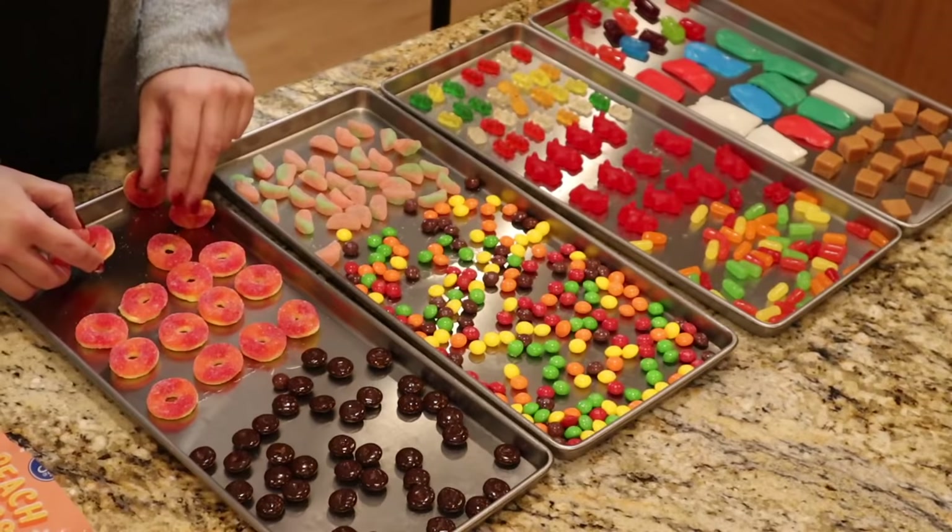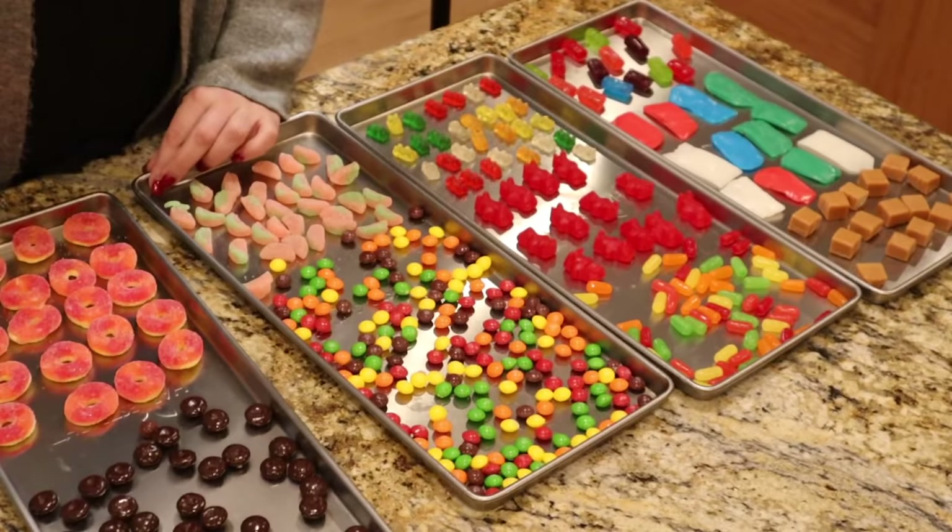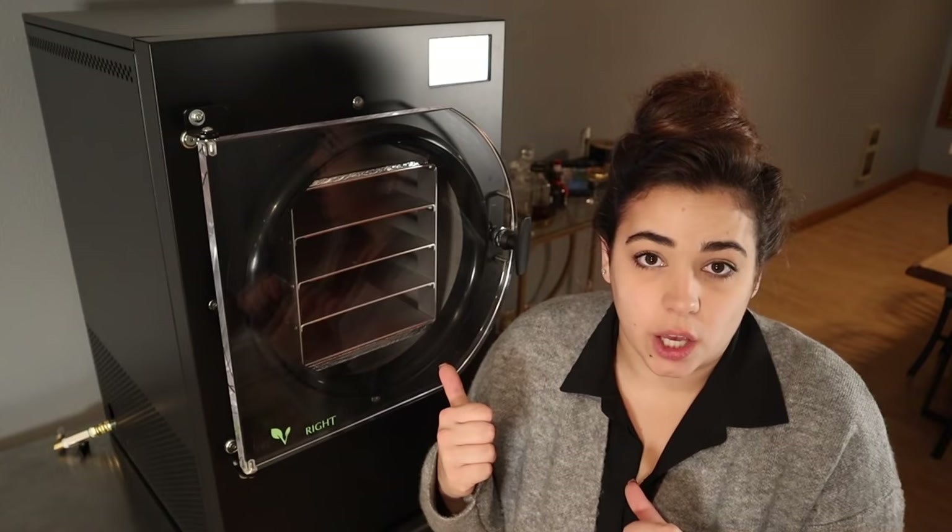I'm just going to put more — probably too many. These peach rings — it's amazing what smell can do with your memory, because this is bringing me back to camping at Seaside, Oregon when I was probably six with my friend Rachel Miltenberger. Now that we have the candy prepped and ready to go, we need to get the machine prepped and ready to go.